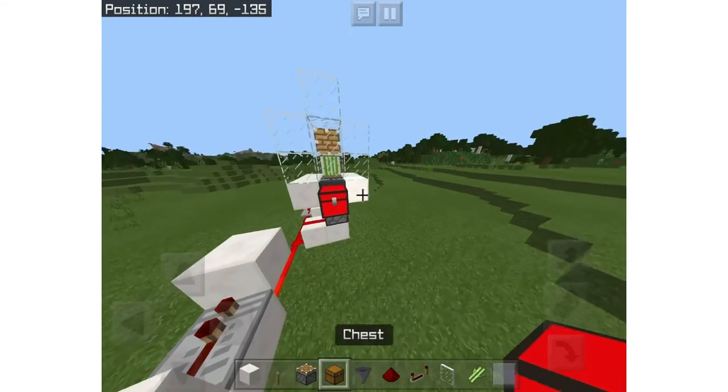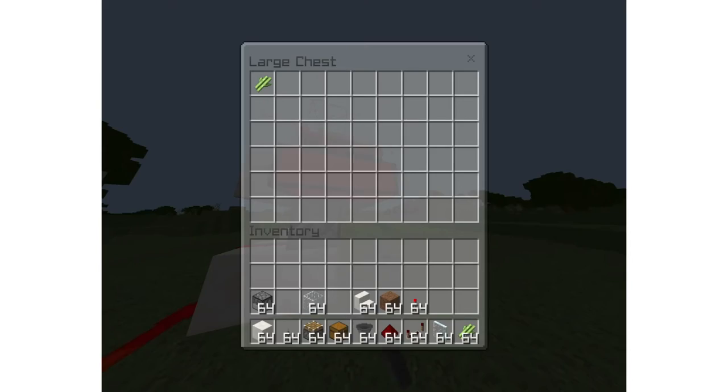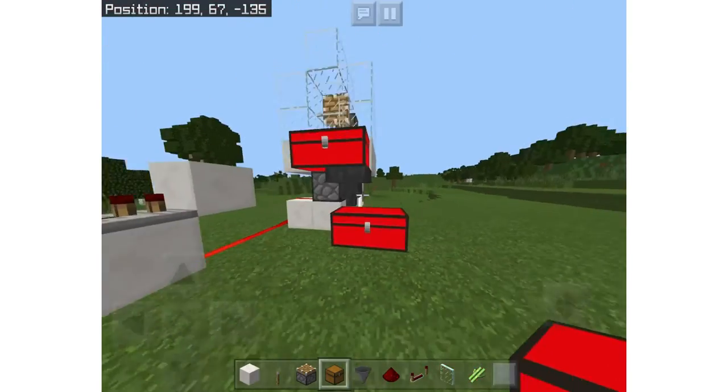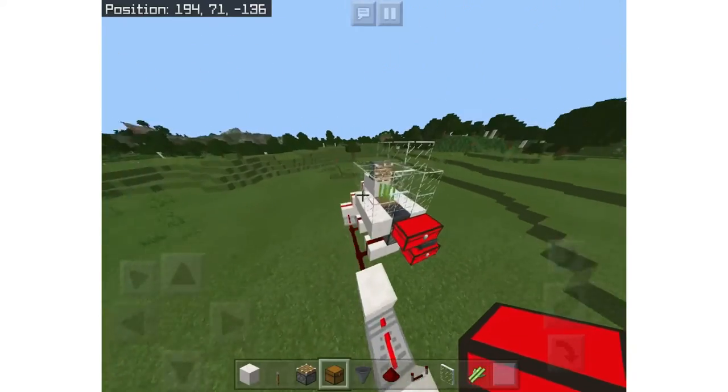You can extend the storage space if you want — just add a chest there, a hopper facing down, and then another two chests. This chest will fill up within a matter of time — very quickly — and this is the best way to get sugarcane.